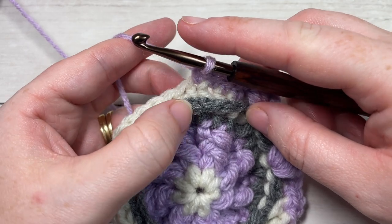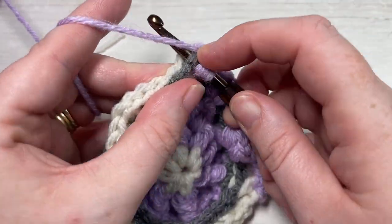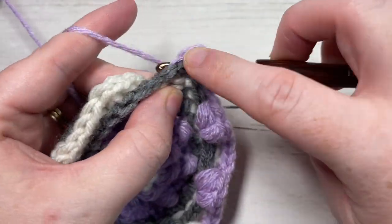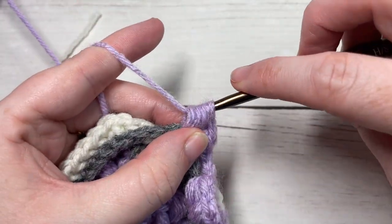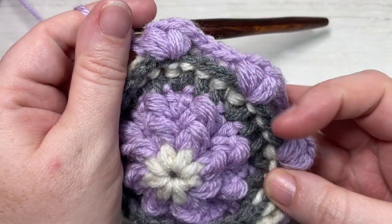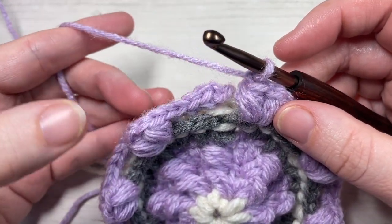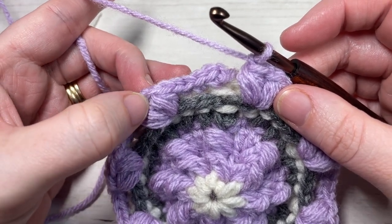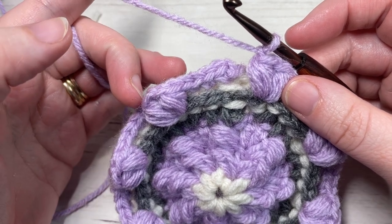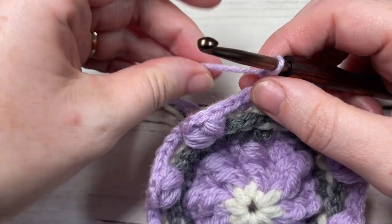Repeat skipping three stitches two rounds below, and into that next stitch two rounds below work a puff stitch, chain one, puff stitch, and chain one. Continue to repeat that all the way around. At the end of round six, you'll have a total of 48 stitches. When counting, do not include the chain stitches in between your puff stitches — you'll have 48 including the single crochet and the puff stitches. Join with a slip stitch into your first stitch and chain one. We're not going to fasten off; we're going to continue working with our color B.